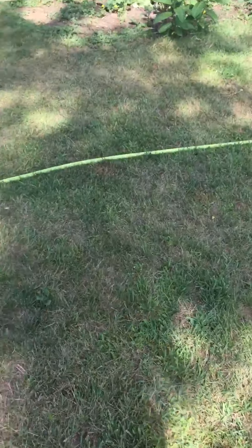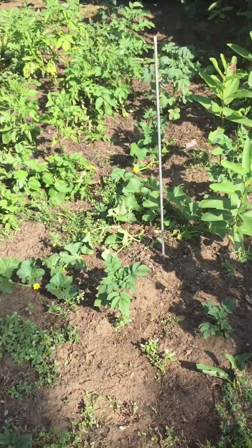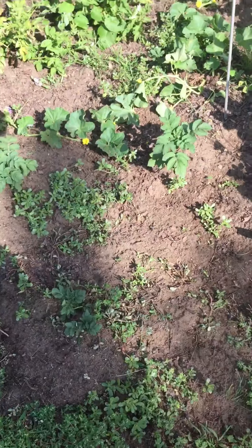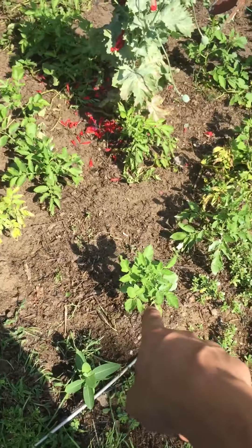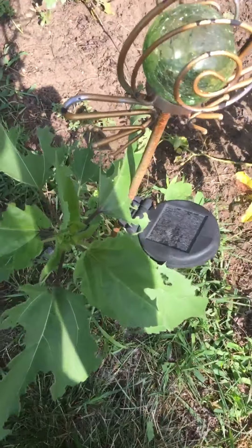Moving over to the potato bed — it's smaller but it still has a lot of food in it. This is more potato. These are the red potatoes, these are Russets. I don't weed in here because the chickens come in here all the time and weed.